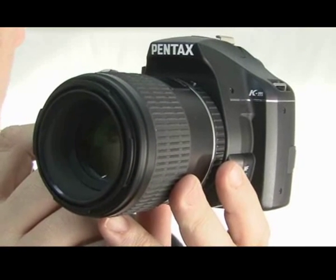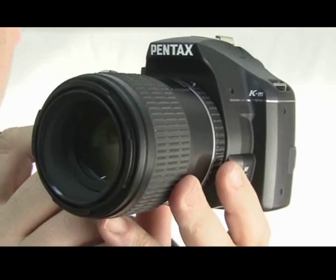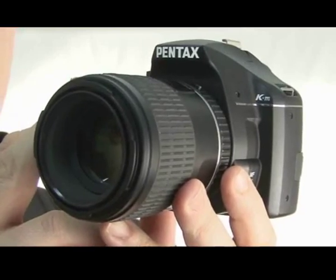Here is the Pentax KM in close-up. I've had to move it a little bit closer to the camera so that you can see it better, because it's a bit smaller than the other models that I've reviewed. This is fitted with the 100mm macro lens.